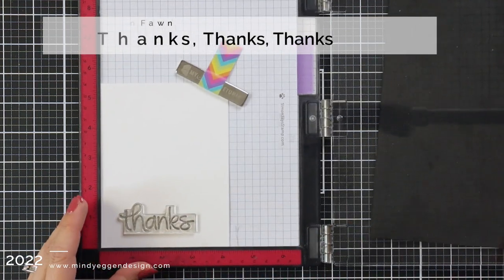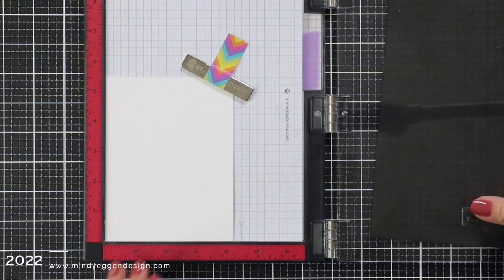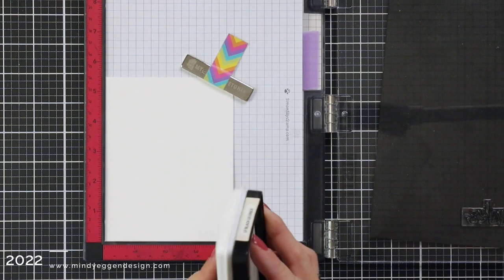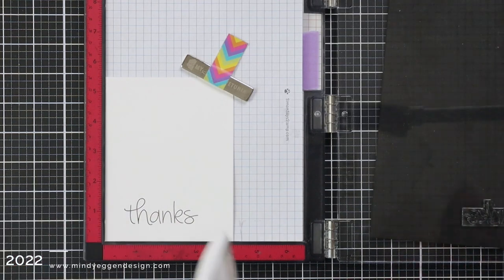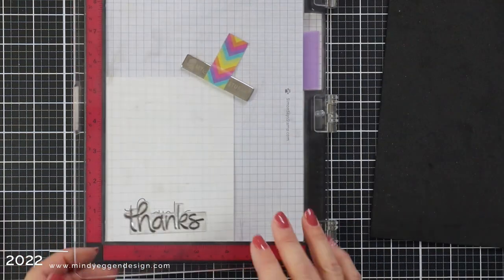I'm going to set that off to the side to work on my sentiment. The stamp set that I just showed you is Thanks Thanks Thanks. So I picked one of the bigger thanks from that set, placed it onto some white 80-pound cardstock, and I'm using my MISTI to stamp this because I love stamping things twice in the black licorice ink. I just really love that bold black.